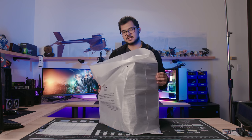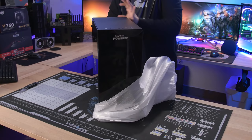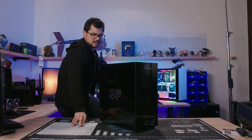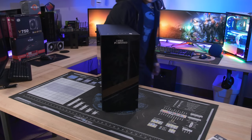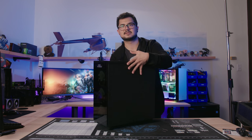Here we go — tempered glass confirmed on the front and left side panel. There's none on the back, just a regular steel side panel on the other side, which I'd prefer anyway. On the top, there are three USB 2.0 ports — they look like 2.0 because they're all black with no blue ones. You also get a power and reset button, plus mic and headphone jacks.